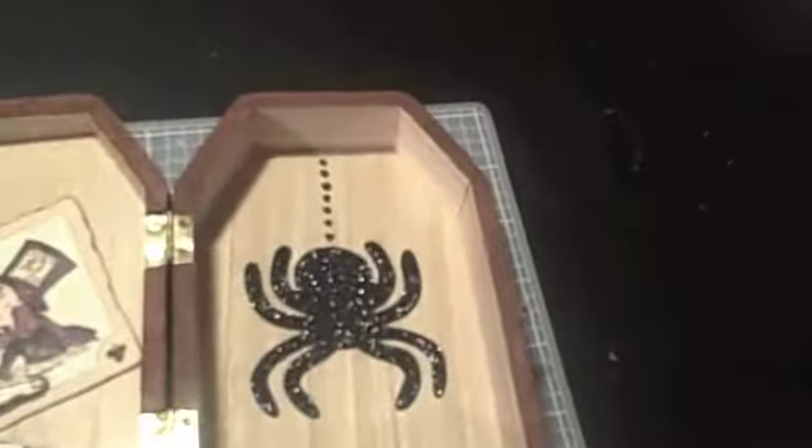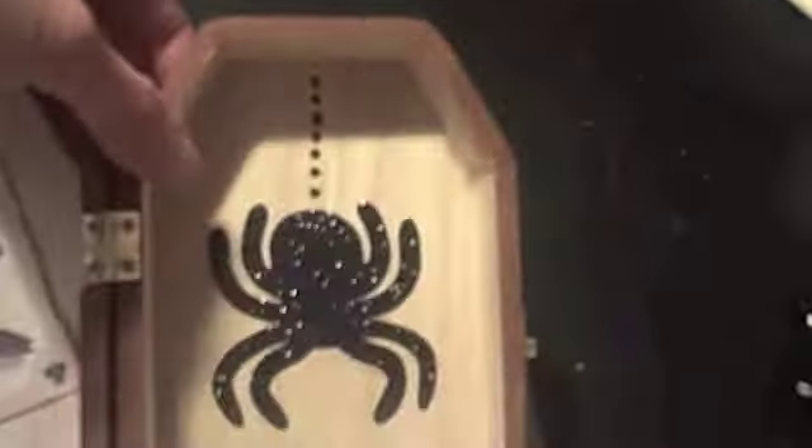I'm going to take my book out and show you the inside. This spider I got at Michael's on clearance — a little pack that had a whole bunch of chipboard accents. It's really cute. What I did was I put the spider and then with a Sharpie made the little dots going up.